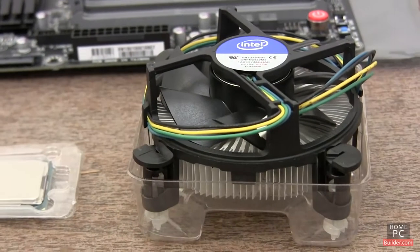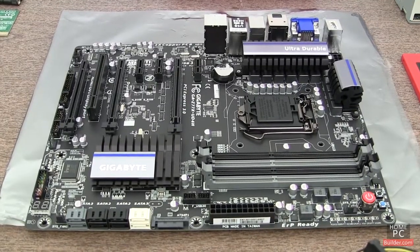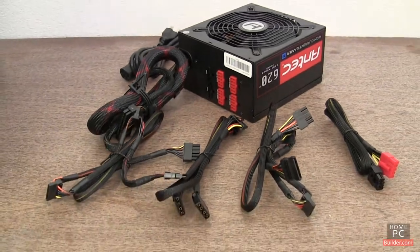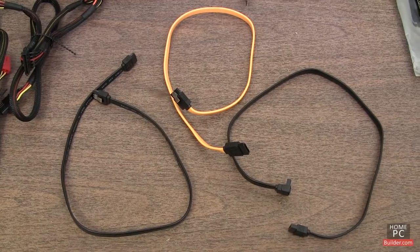We'll be installing a processor with heat sink and fan, the motherboard, the computer's case, the power supply, and SATA data cables for the SSD.